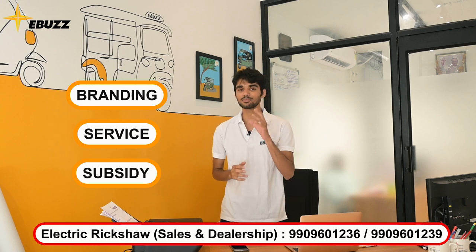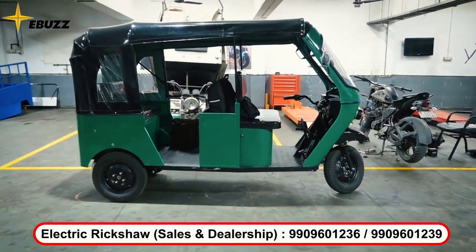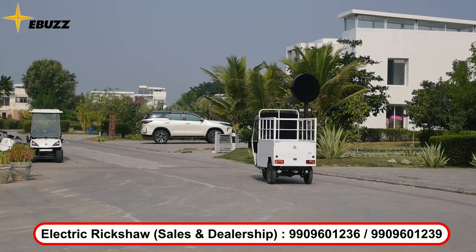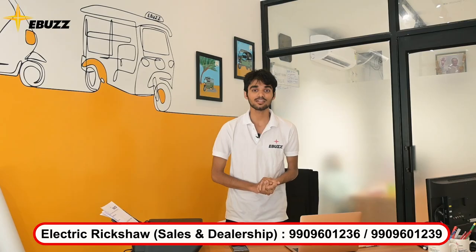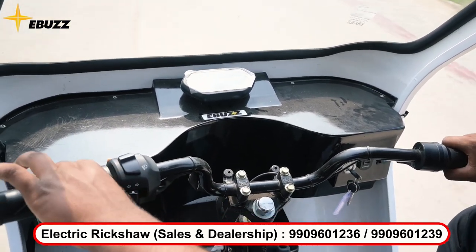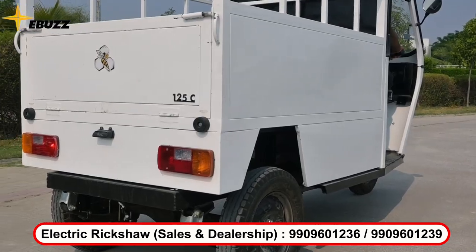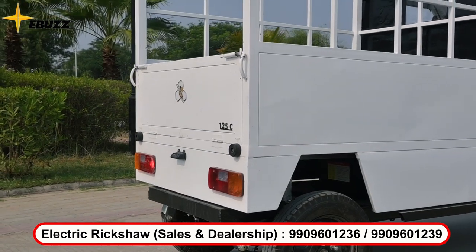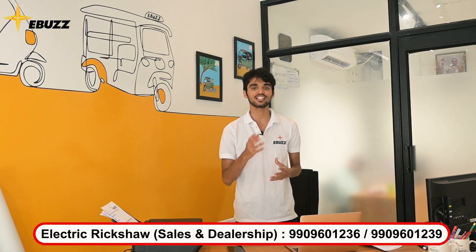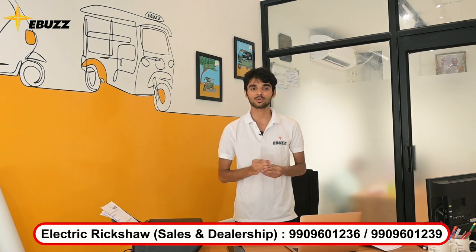Now I will tell you about our E-Bus electric rickshaw. Our E-Bus electric rickshaw is an L3 vehicle, which means it has a speed of 35 km/h and can carry up to 500 kg. Our E-Bus electric rickshaw uses lithium-ion and also lithium-iron-phosphate batteries, which means you will not have a heating issue. All subsidies are also available through our company. So if you want to become a distributor, or are interested in electric rickshaws or a dealership, then you can call us. And if you want to see our rickshaws in an exclusive overview, you can check our other video. Jai Hind!